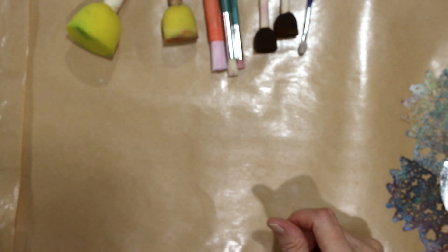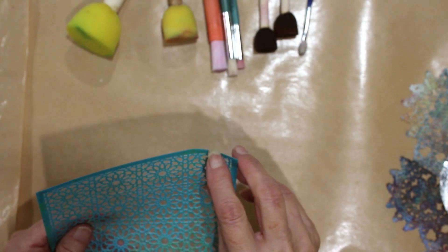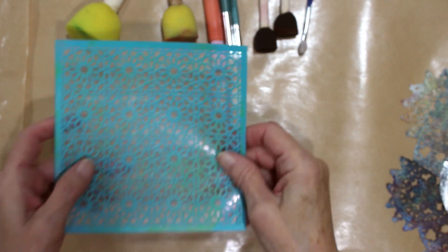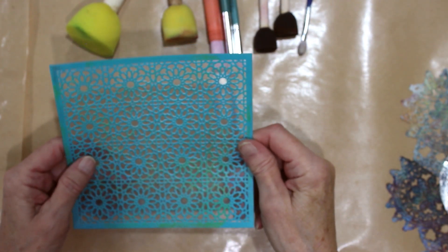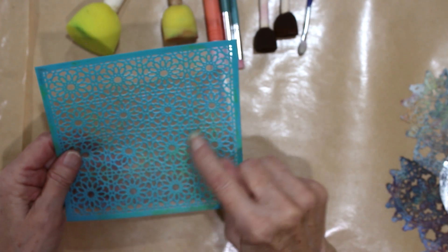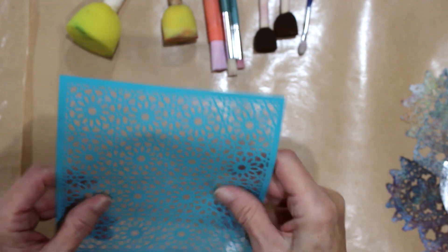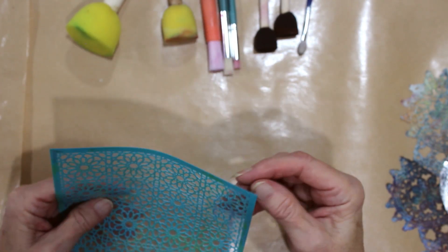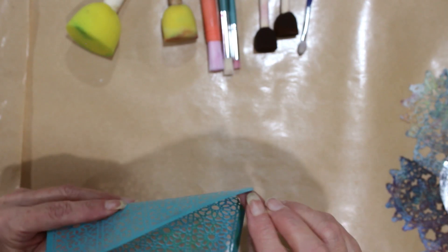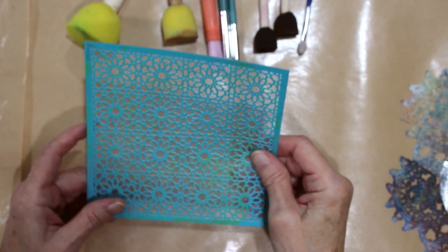Now we have the Martha Stewart stencils and they come with a plastic backing because they're sticky. This is quite a lovely pattern, as you can see. You can use it as a texture plate — you can just impress your image right down straight onto the gel plate. Or you can take the little plastic off the back here — it just comes off — and then use it as a regular stencil.